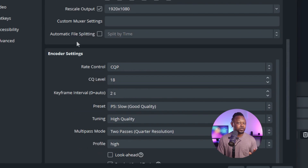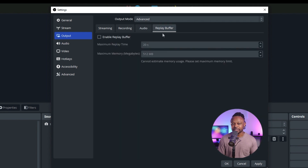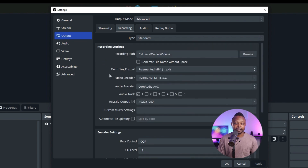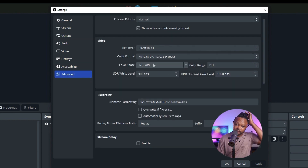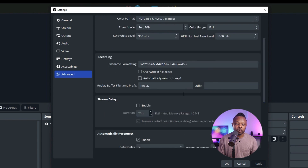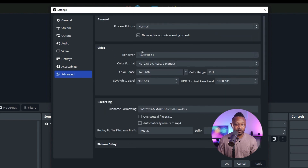For the audio section, keep the audio bit rate at 160 Kbps. The replay buffer is for gaming if you want to capture the last 30 seconds while live — it's unrelated to our streaming and recording setup. Once you're done, always hit Apply to save everything. In the Advanced tab, make sure the color space is set to Rec. 709 and the color range is set to Full. Leave everything else at default.